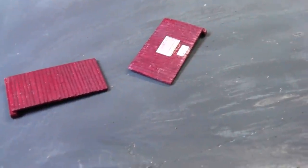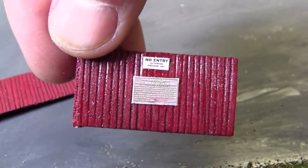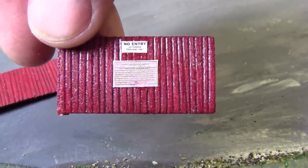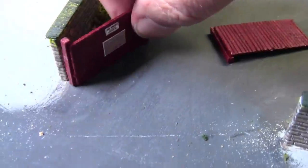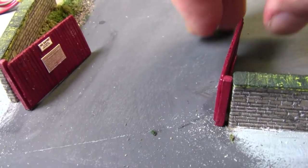We're at the point where we can fit these gates. These gates have a no entry sign on them and also the L in the R railway rules about trespassing. That one goes on that side and this one goes on this side, so I shall glue these in place.